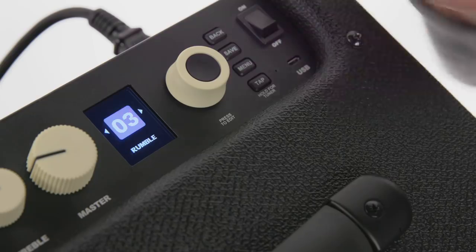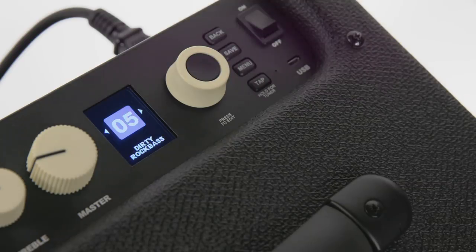I thought I'd dial up a sound — something a little dirty, something that kind of echoes more aggressive music of the 70s. It's got kind of a classic tone stack. Let's see how that sounds.